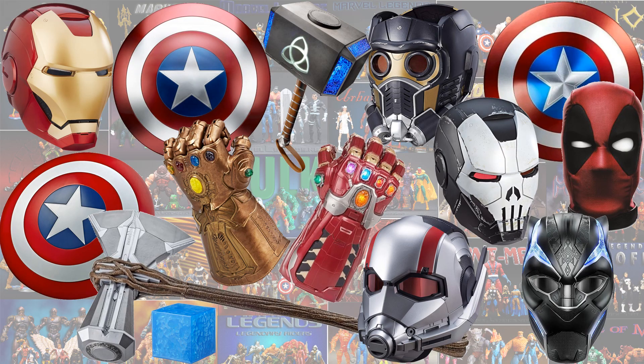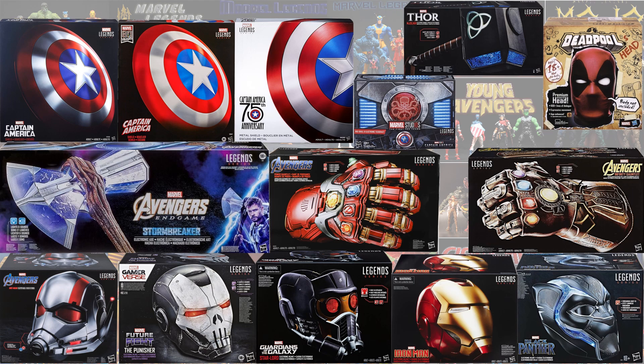Here's all of the premium roleplay items loose, and here they all are in their boxes.